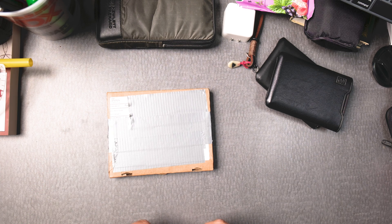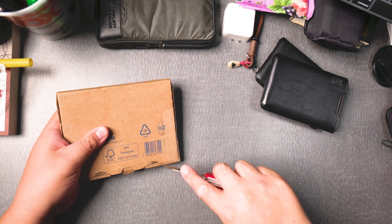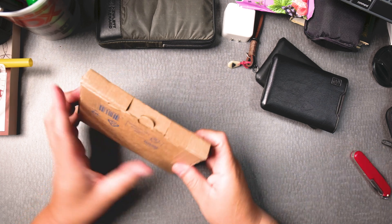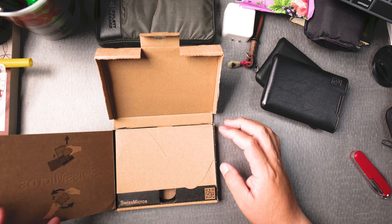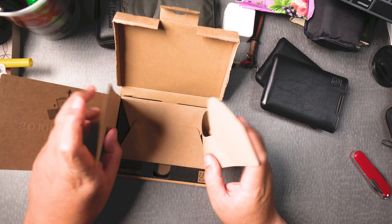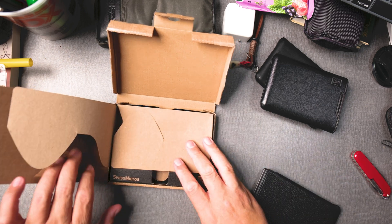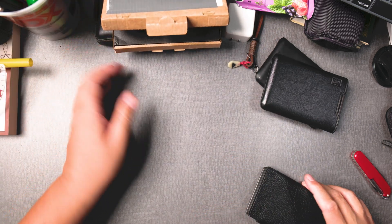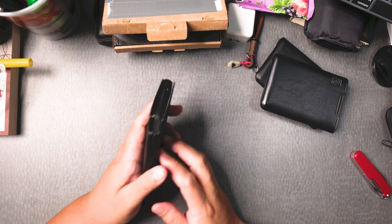It's kind of like a clone of an HP calculator. Let me tear this open here. First impressions — wow, look at that. Nice packaging. It smells like leather. Very nice.